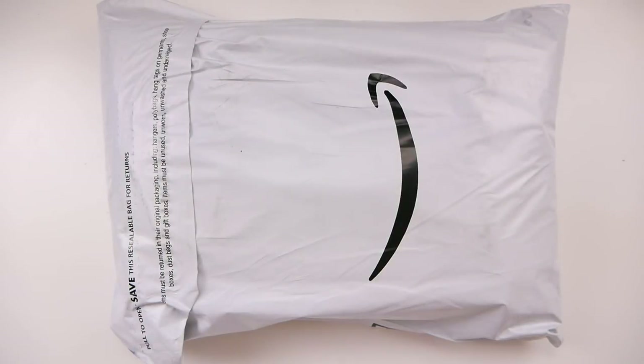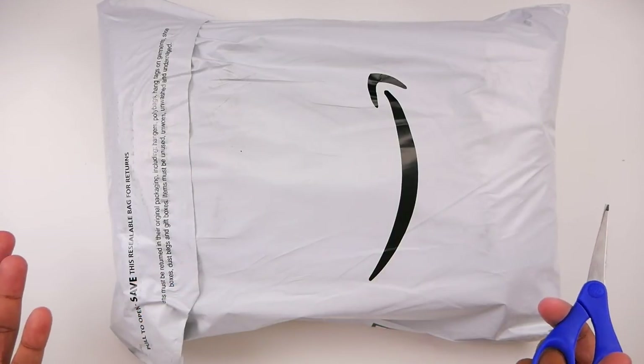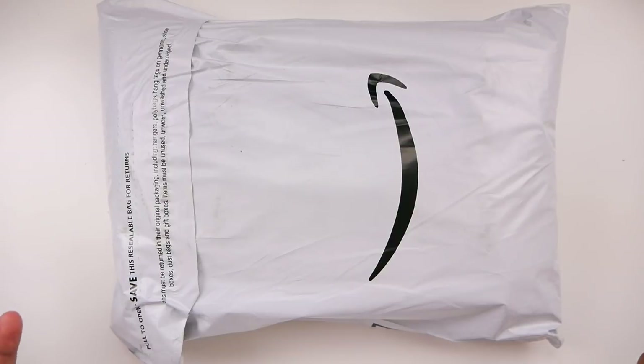Hi guys and welcome back to my channel. What we are looking at currently is my new bag. I searched high and low on Amazon and really everywhere for a bag that would fit all of my planner supplies and my laptop, because I often work outside of the home. We're just going to unbox this together and see how much planner stuff we can fit in this bag.